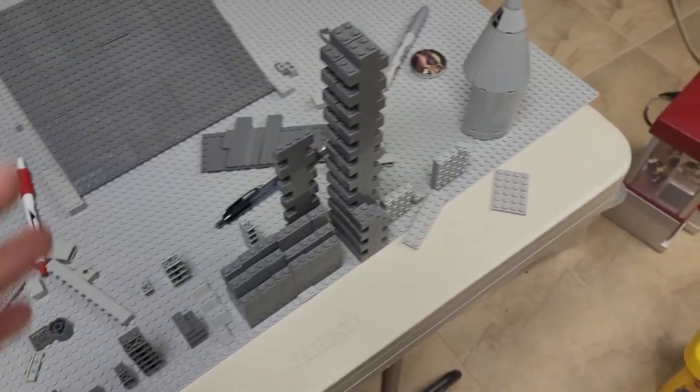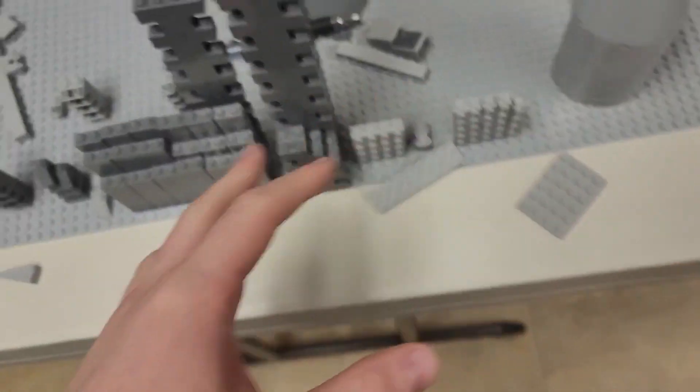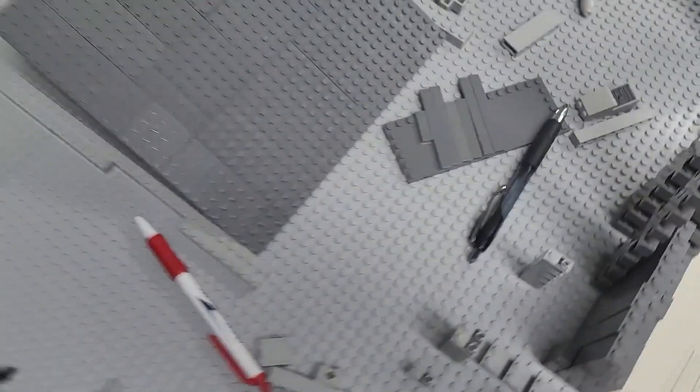Welcome back. As you can see, I was sorting through a bunch of bricks and ended up finding loads of these, which will be great for our walls and stuff. I also found a variety of these curved pieces — I'm a little short of these specific pieces, but yeah.